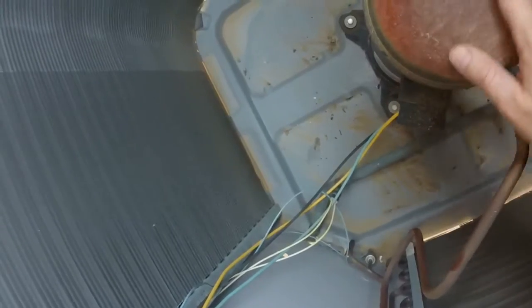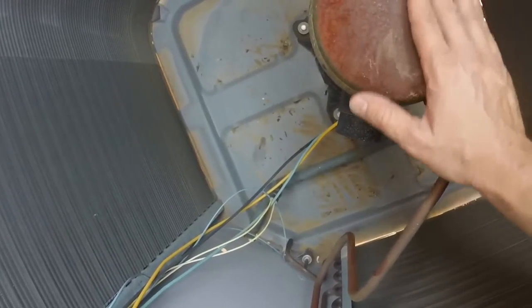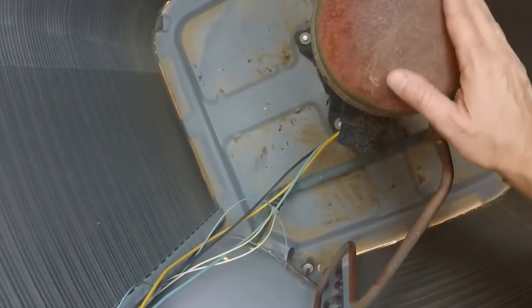Since my compressor is pretty rusty and has a lot of corrosion on it, I'm going to go ahead and get some steel wool and some vinegar and clean this up, and then I'm going to go ahead and prime it and repaint it.